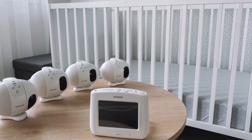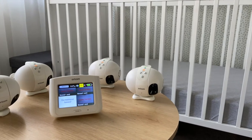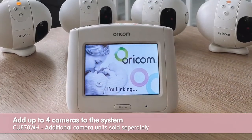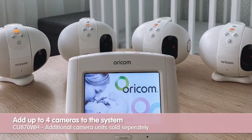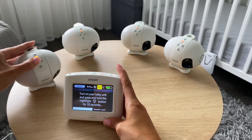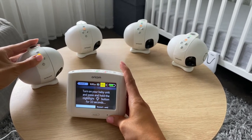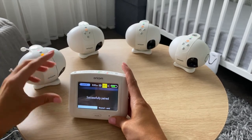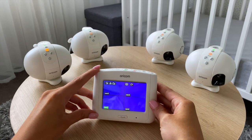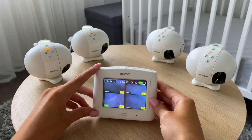Now allow me to show you how to pair the parent unit to a camera and also additional cameras. This allows you to connect additional cameras as your family expands, or to have different cameras set conveniently around the house. Select the camera menu and select which camera you need to pair. The on-screen instruction will ask you to turn on the camera and press and hold down the night light button, as shown. This split screen view is a handy feature which allows you to monitor each camera when all four cameras are connected. You will hear sound from the selected camera.